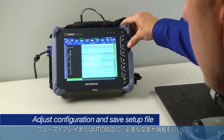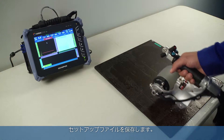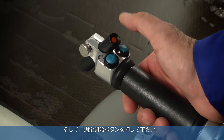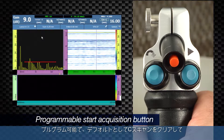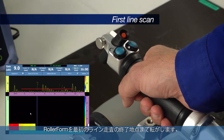Pre-wet the roller form tire thoroughly and apply light water with a spray bottle over the area to be inspected. Make any adjustments to the phased array or UT configuration and save the setup file. Position the scanner at the start of the inspection and select the start acquisition button. The start acquisition button on the roller form handle is programmable and by default will clear the C-Scan and preset the encoders. Roll the roller form to the end of the first line scan.